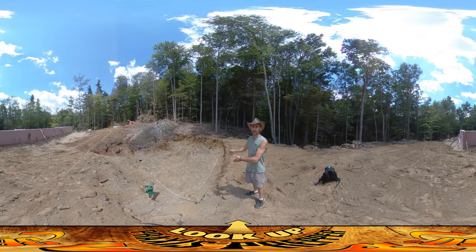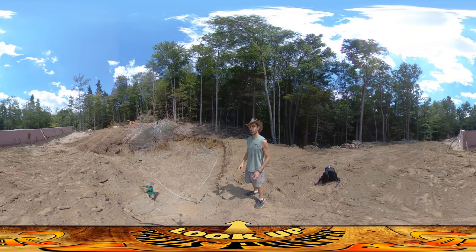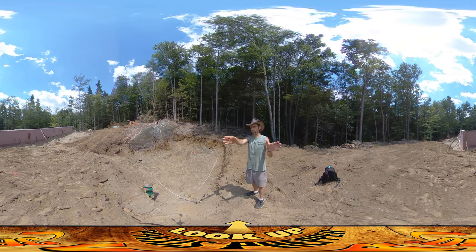Hey everybody, this is Praxis and I'm here at the excavated spot where we're going to be putting in our root cellar slash fallout shelter. You can see behind you where the house is situated — it's back over there.